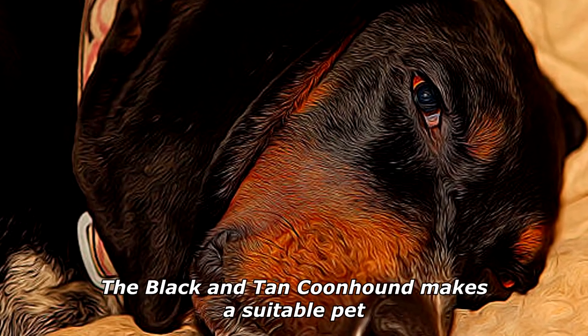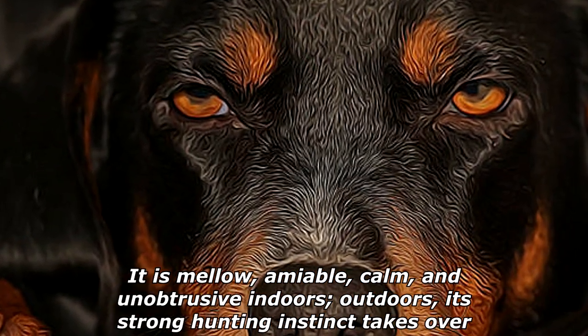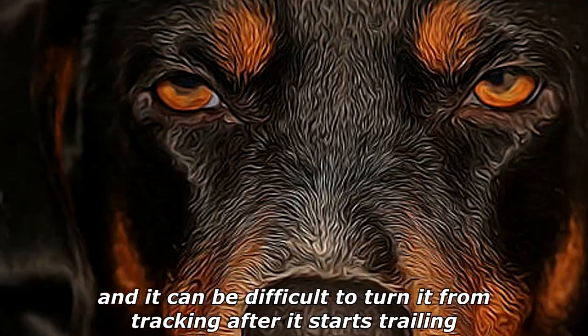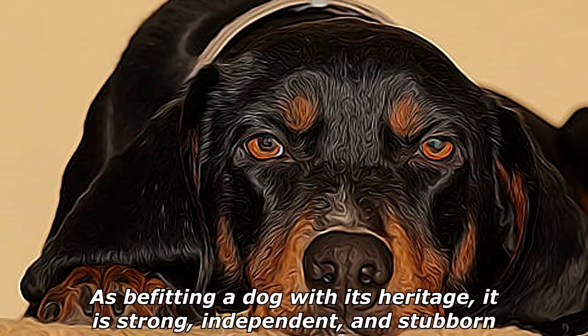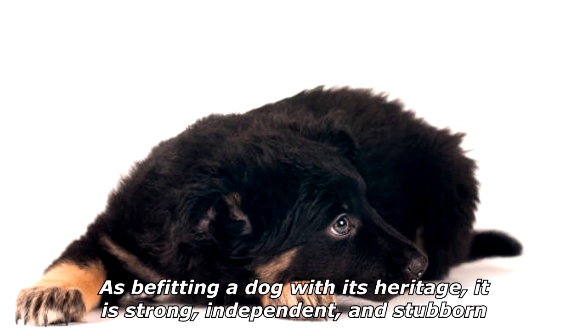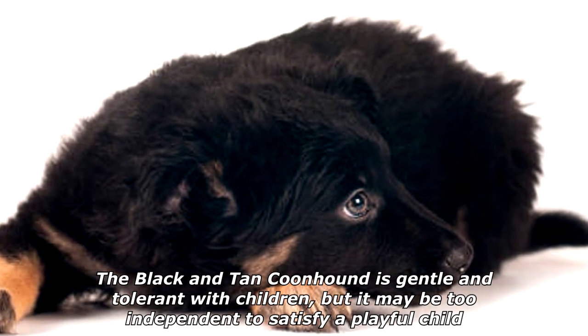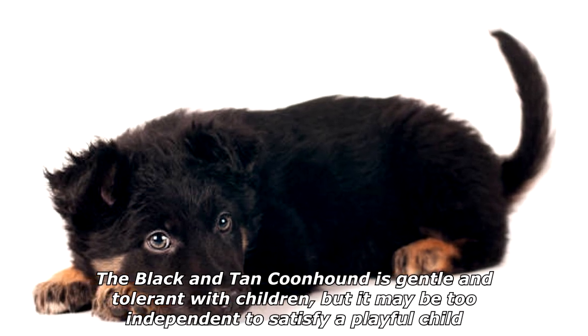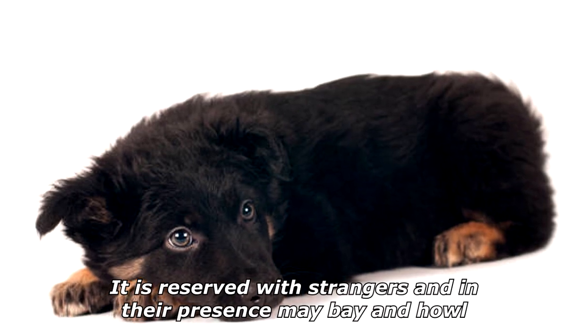The Black and Tan Coonhound makes a suitable pet. It is mellow, amiable, calm, and unobtrusive indoors. Outdoors, its strong hunting instinct takes over and it can be difficult to turn from tracking after it starts trailing. Befitting a dog with its heritage, it is strong, independent, and stubborn. The Black and Tan Coonhound is gentle and tolerant with children, but it may be too independent to satisfy a playful child.